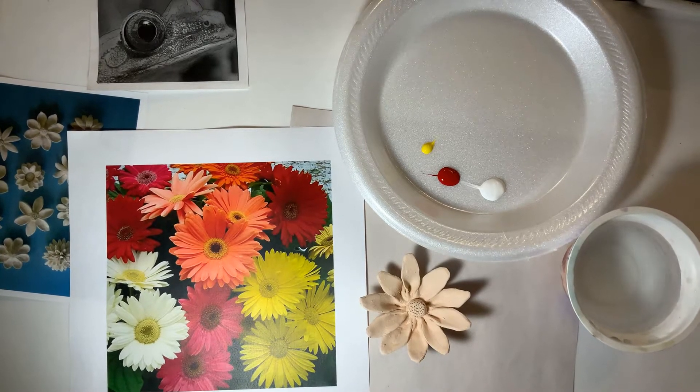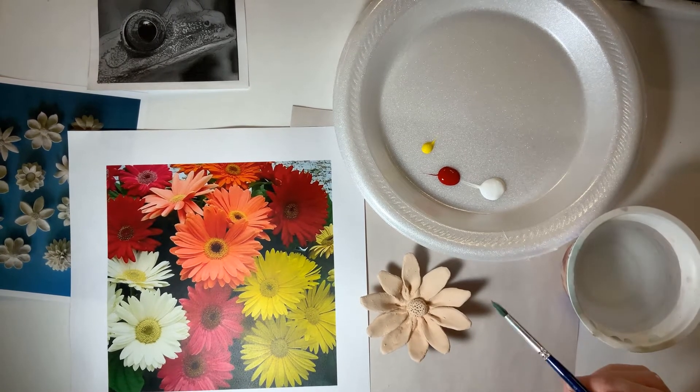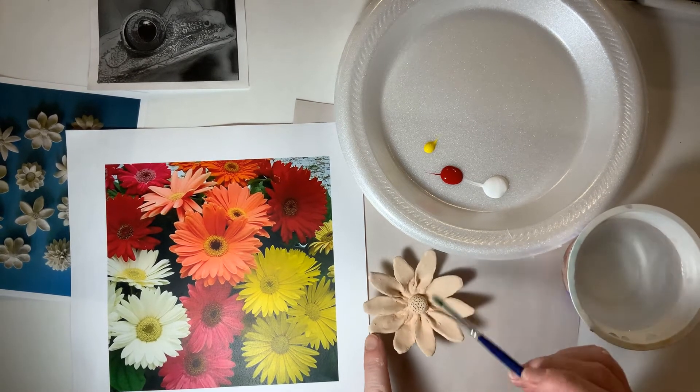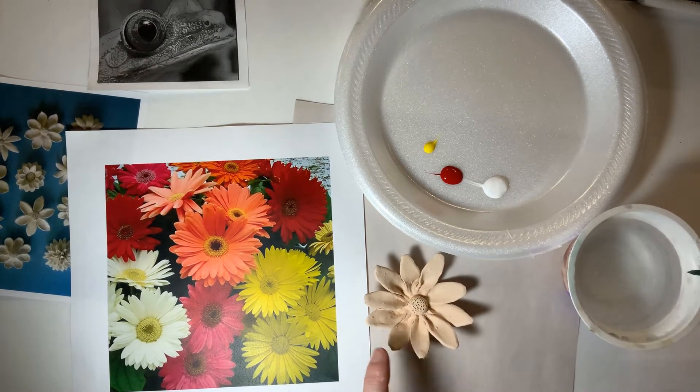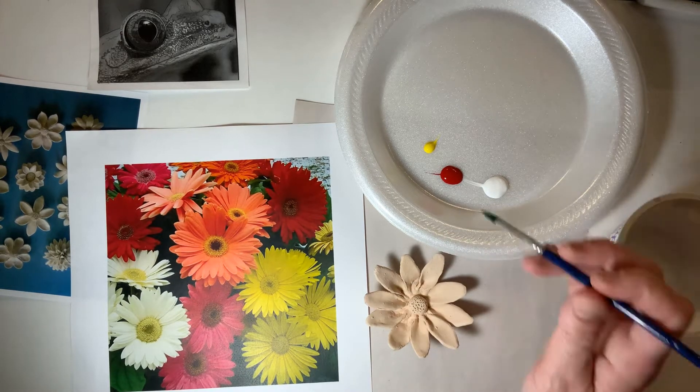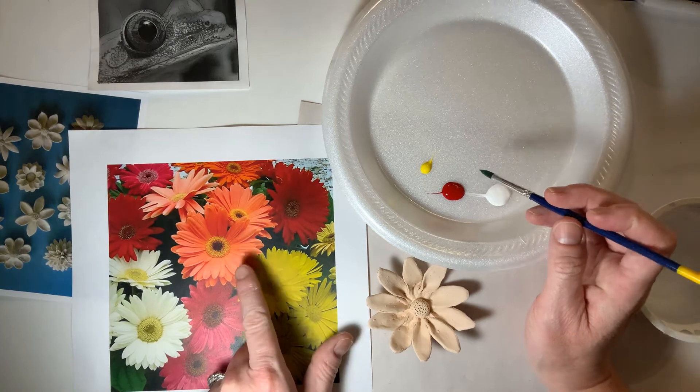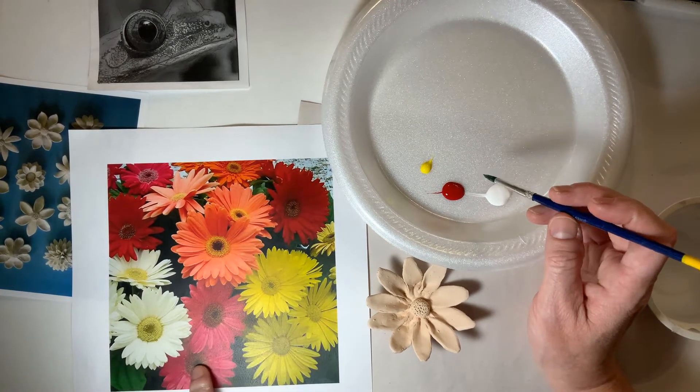I'm recording now, just so you know. All right, so our objective is to paint our daisy and make it look realistic. I have myself a few small amounts of colors to begin painting one of my daisies.